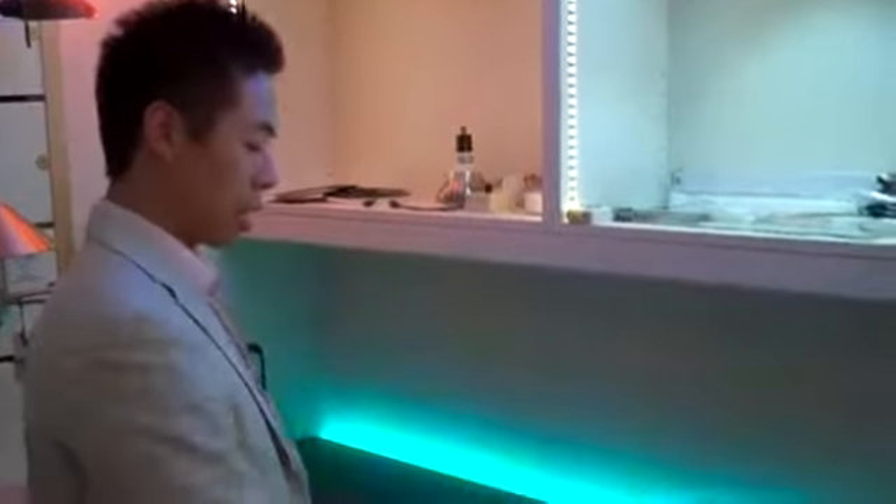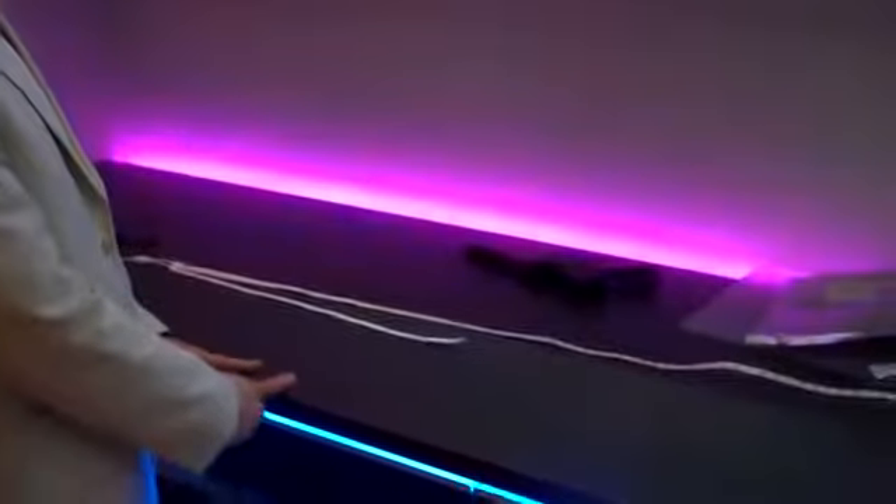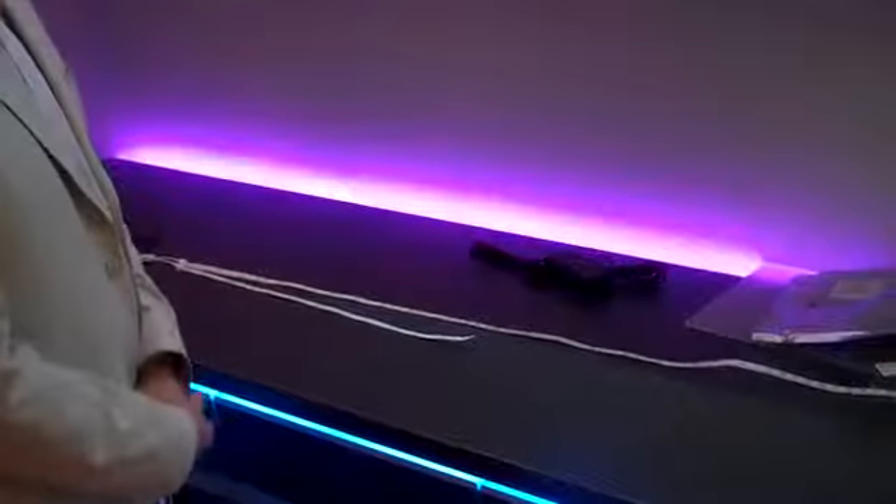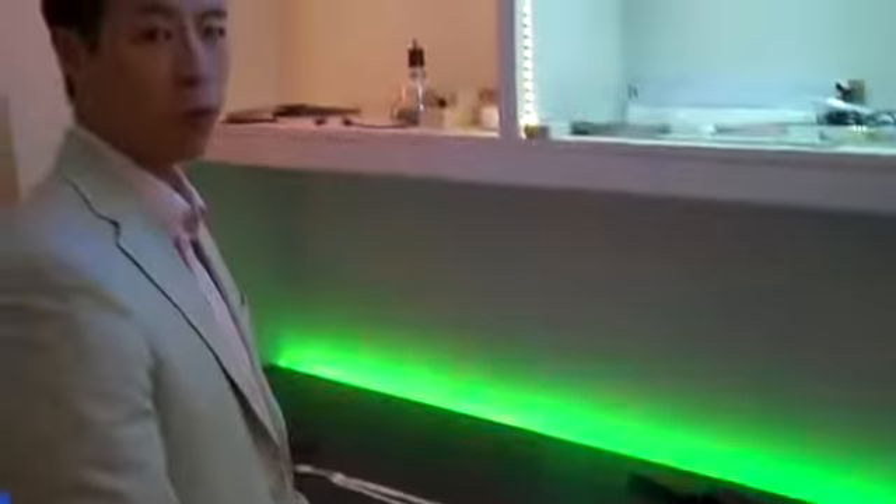This is Will Aime here again with SavioLighting introducing our latest LED tape light. It's going to come in 2 inch, 1 foot, and 5 foot sections at 220 lumens per foot.